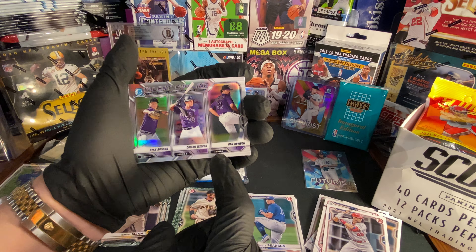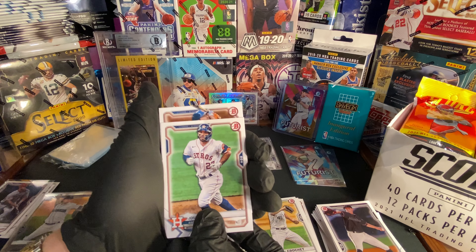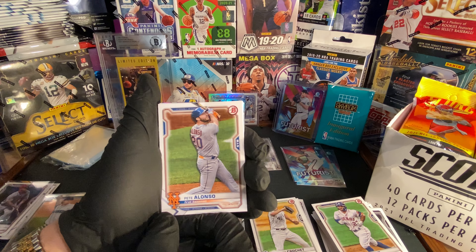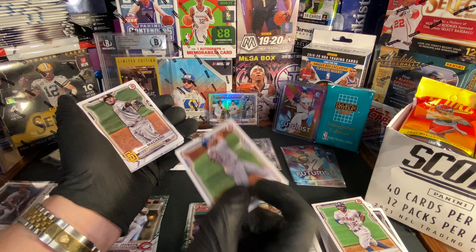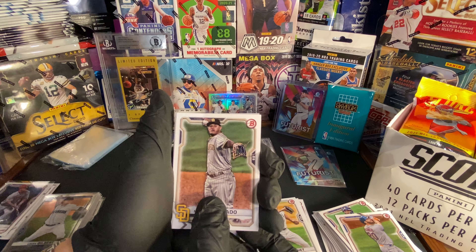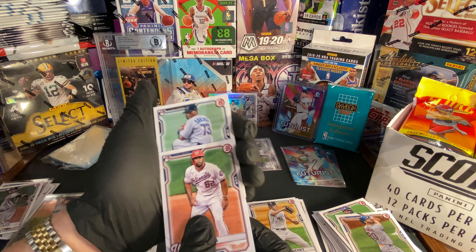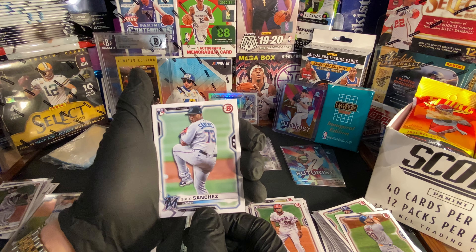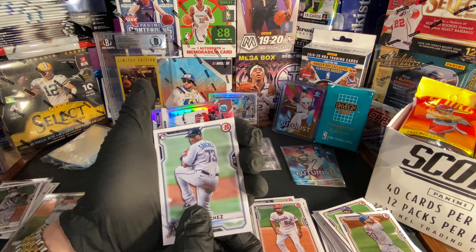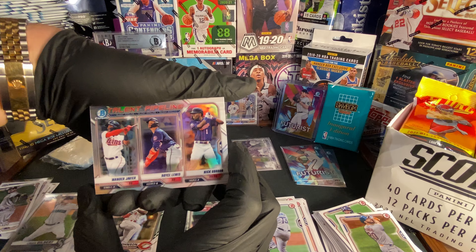Fix that pile up — let's get back into opening. Rookie card, we got Jared Crockett. We got Jose Altuve. We got Pete Alonso. We got another Manny Machado card — not bad. We got Luis Garcia rookie card. We got Sixto Sanchez rookie card. For our chrome, we got a Talent Pipeline — Wander Javier, Royce Lewis, and Nick Gordon.